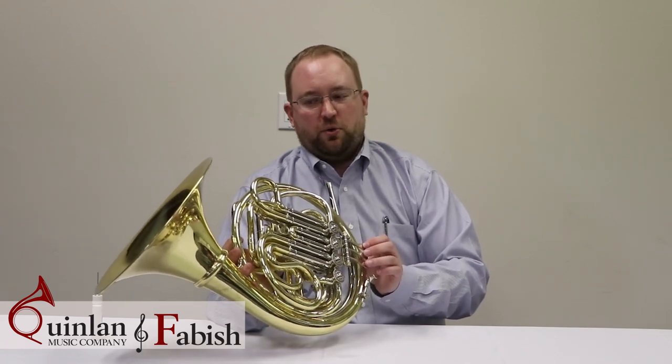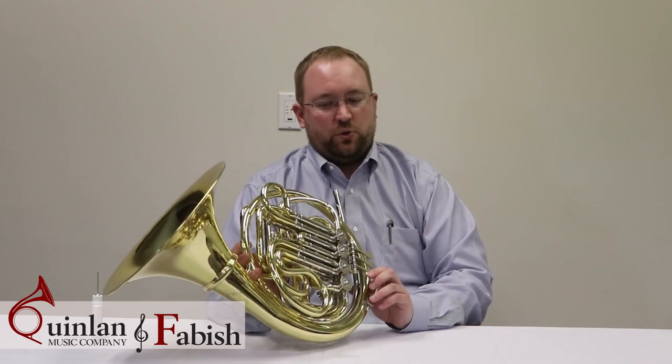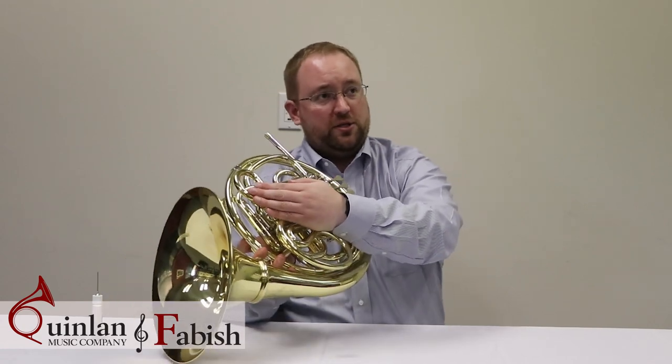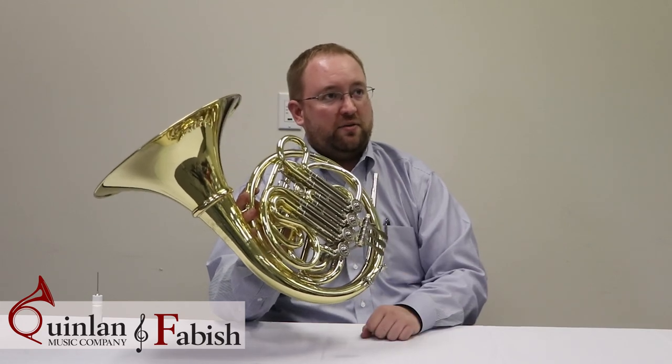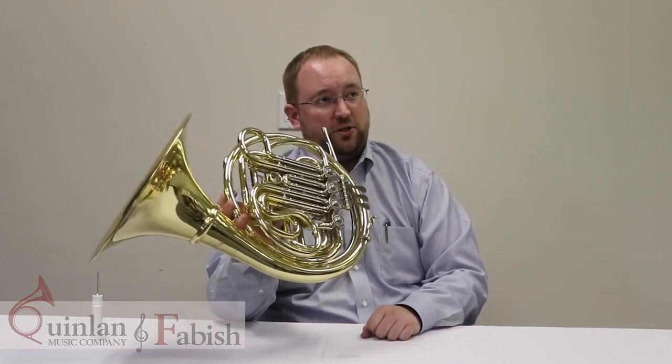So that's probably the most important part of oiling French horn valves. Make sure you put some oil in the slide, rotate the instrument over so it can go into the valve, and then go ahead and move the valves afterwards. That's how you oil your valves on French horn.